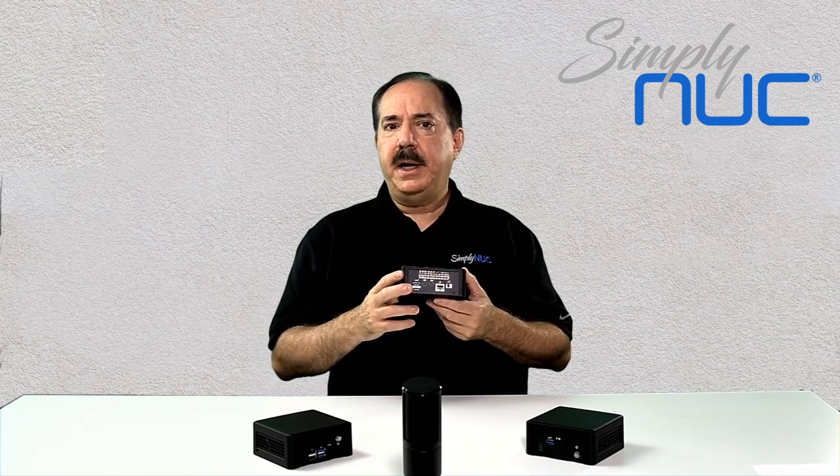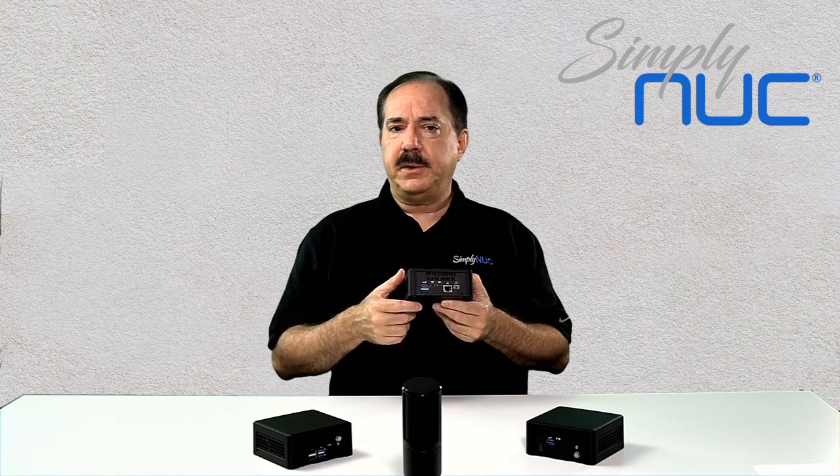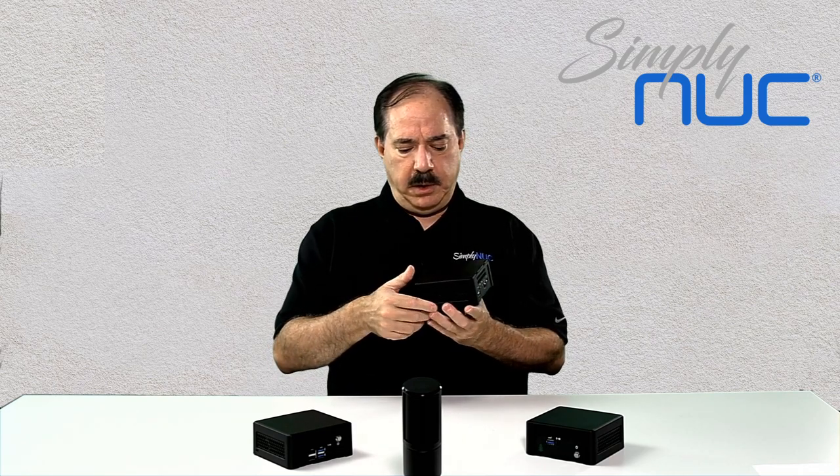This product will drive up to three screens through a daisy chain or hub off the mini DisplayPort if you have an R series processor, and four screens if you have a V series processor.